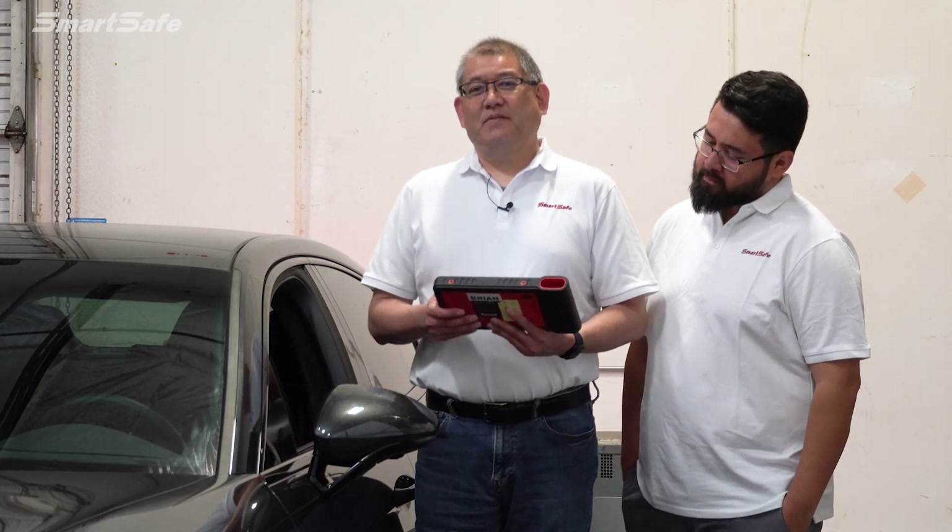This concludes our demonstration on the Pro Plus ADAS calibration. We hope you found the video helpful and we'll see you at the next one. Thank you.